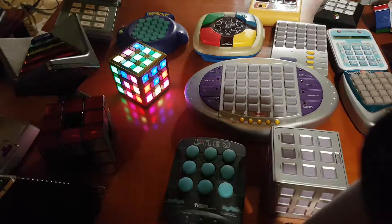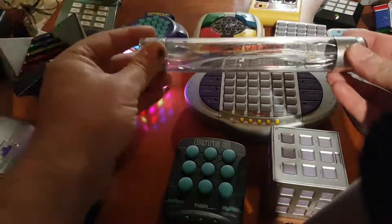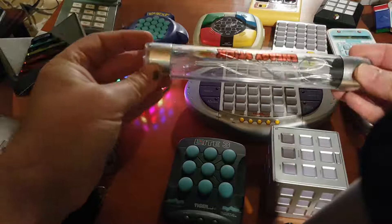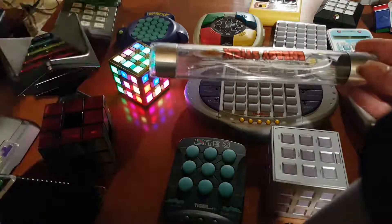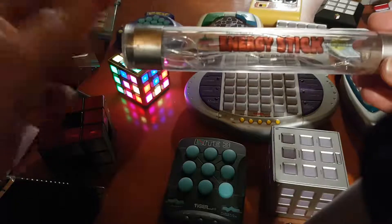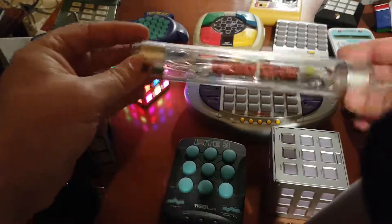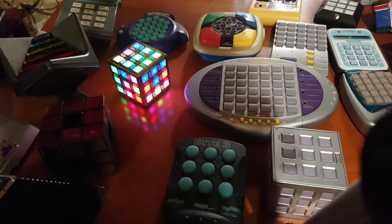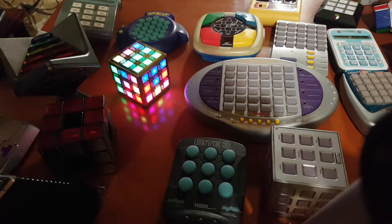Last but not least, I have this nice little puzzle — why this happens with current. If I touch here, you get some light. The more people to create a circuit, the more energy it gets. This is the energy stick — it uses our own energy to create electricity. I hope you like this video. That's it.